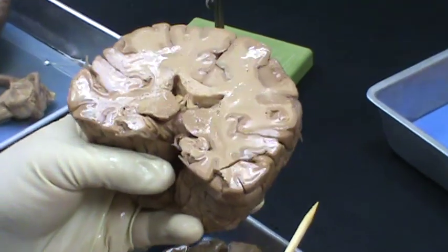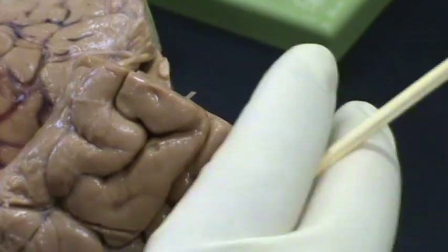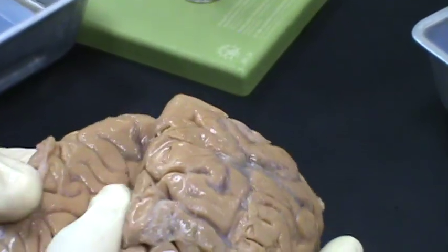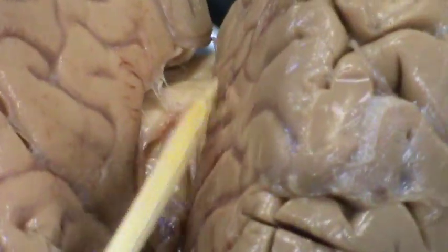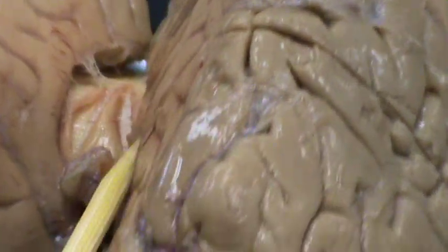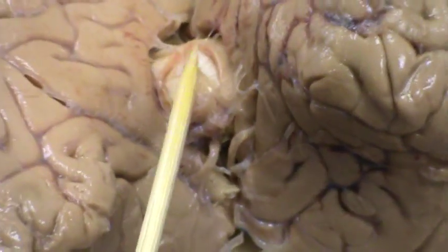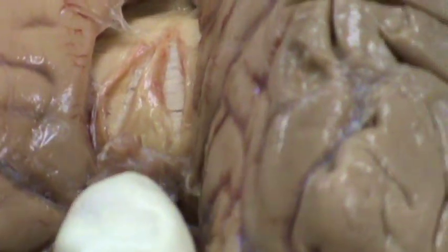We have the corpus callosum right here that is going to go down. If you look at the calcarine fissure right here, you will notice that deep to the calcarine fissure you have the corpus callosum. Then you have the vasculature area that is going to come and join each other — this arterial system is part of the anterior cerebral artery.